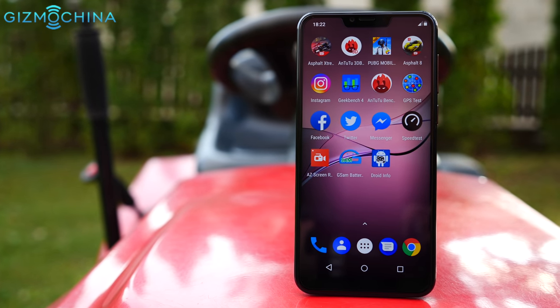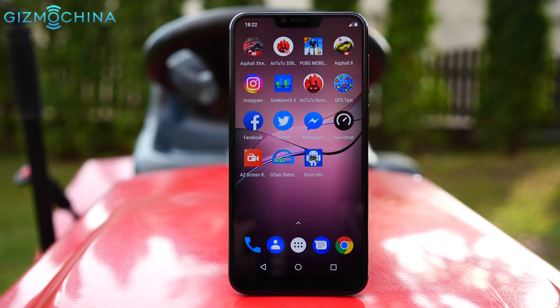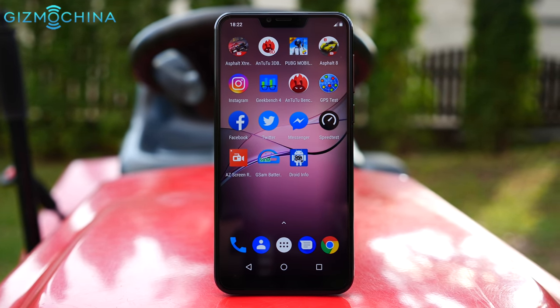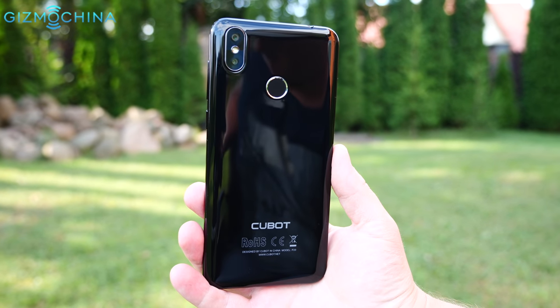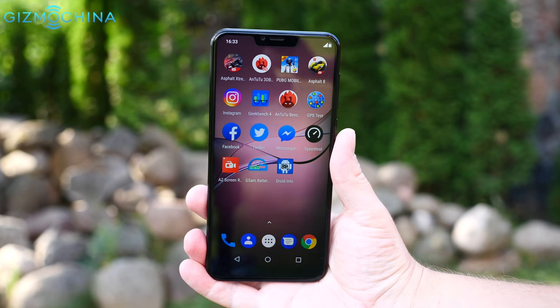But what do you guys think about the Cubot P20? Would you buy this phone or would you choose another device? As always, use the comment section down below, like the video if you liked it, please subscribe to the channel if you haven't already — it was Linus, thank you for watching and see you soon.